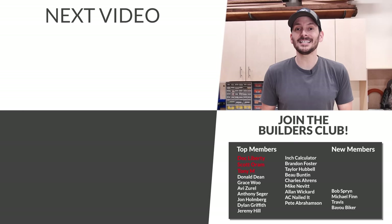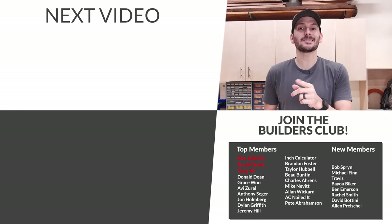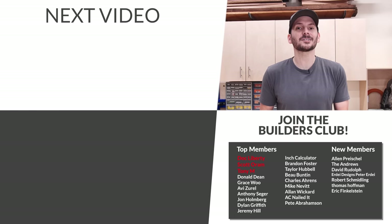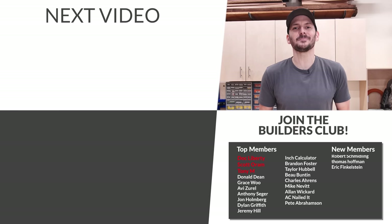If you want more storage and organization ideas, I've got videos queued up that I think you're gonna love. A big thank you to those folks who have been joining the FTBT Builders Club. Until next time, guys — get out there and build something awesome.